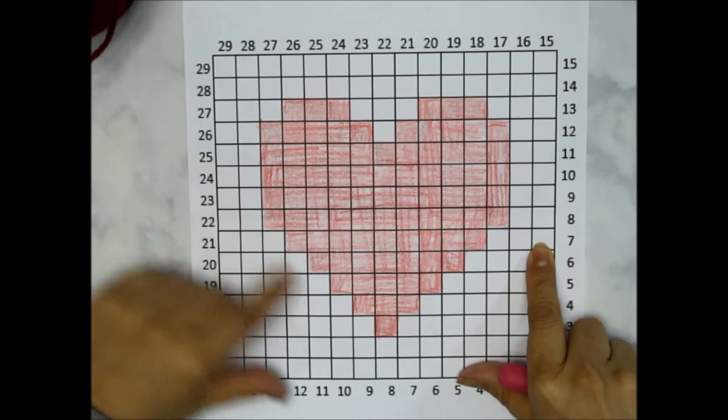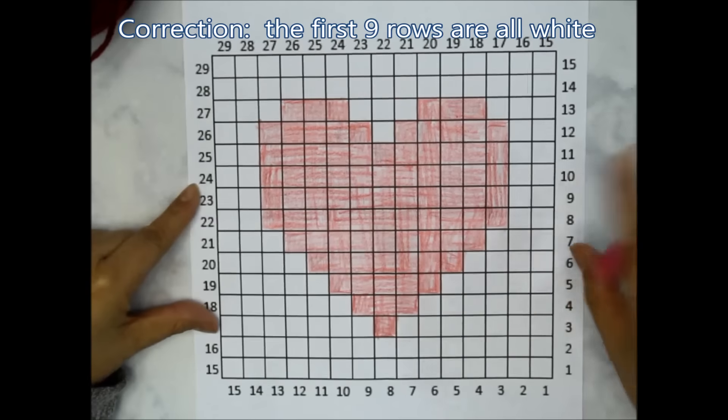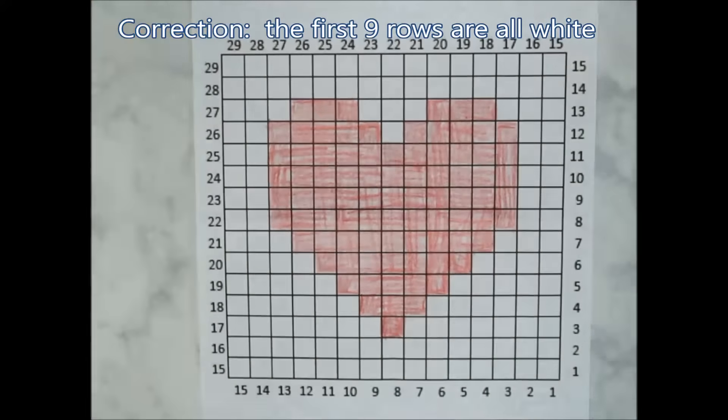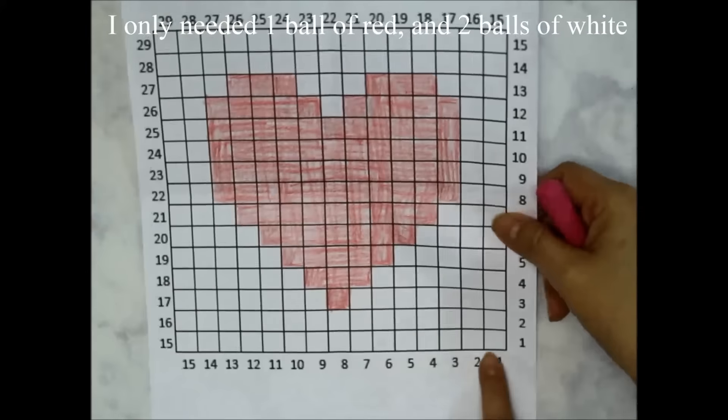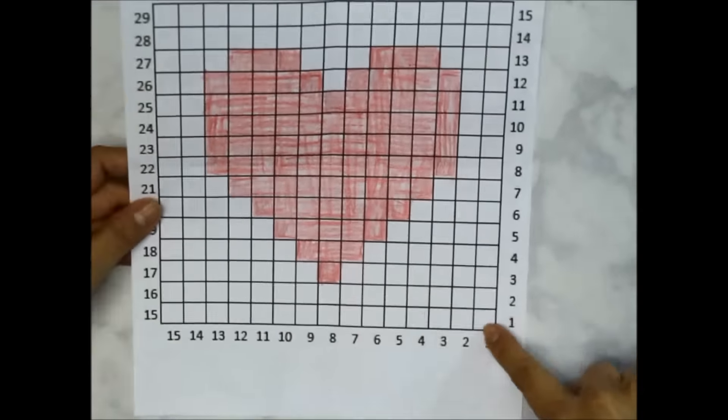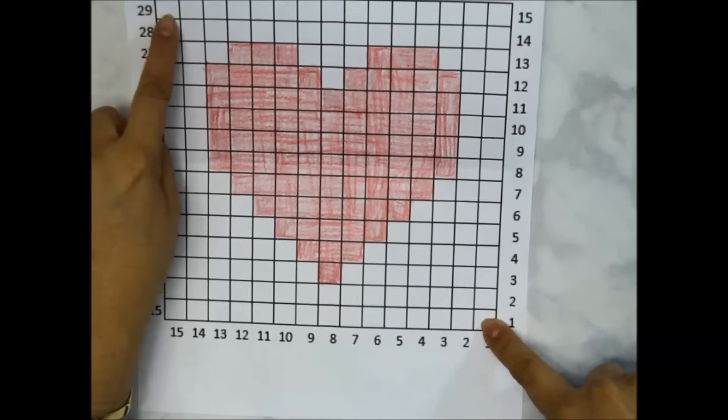We're going to have eight rows of all white on either side in our increases and decreases. To begin, I split up my red into a couple of balls and I have a couple of white. You can use bobbins or just a whole ball, which is what I'm going to do. Working corner to corner means — just as the name implies — you're working from one corner to the opposite corner.